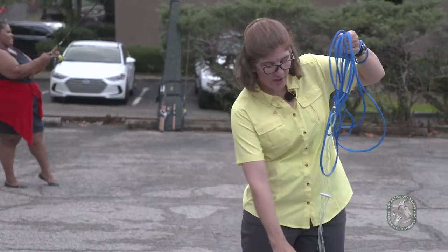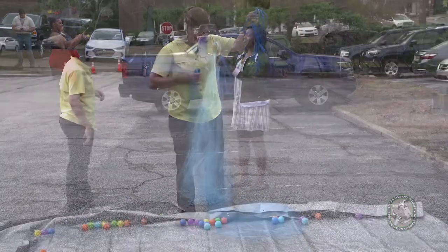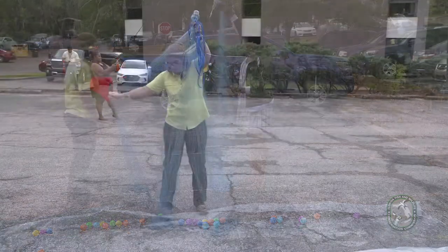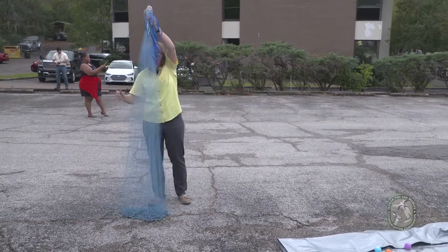At this point you grab what we call the horn of the cast net — it's this big plastic piece here. You just pull it up nice and straight and make sure there's no twist inside so your net will open.